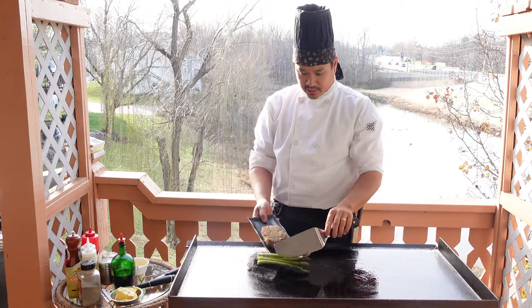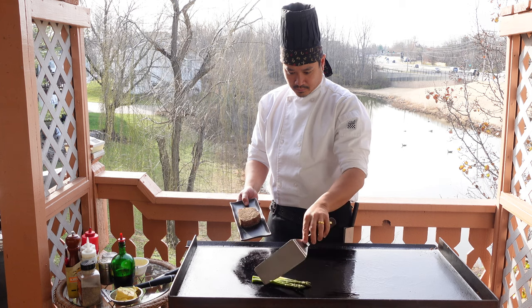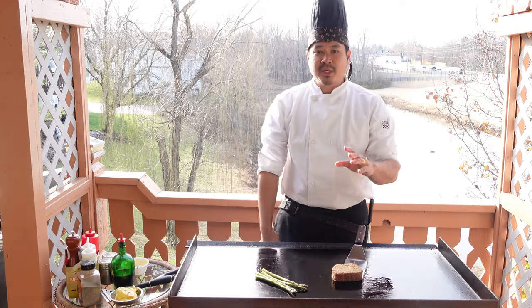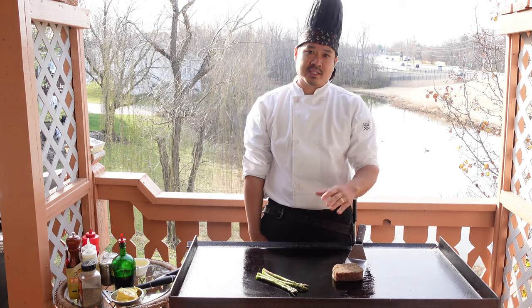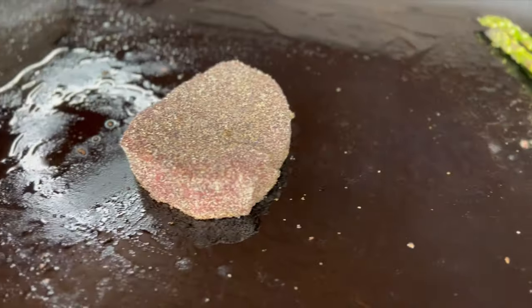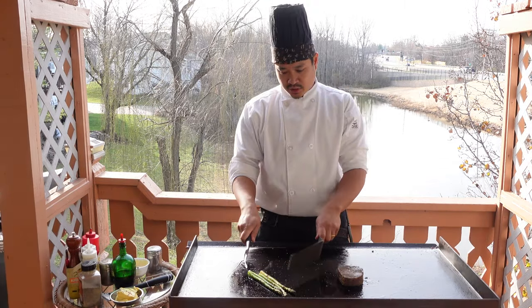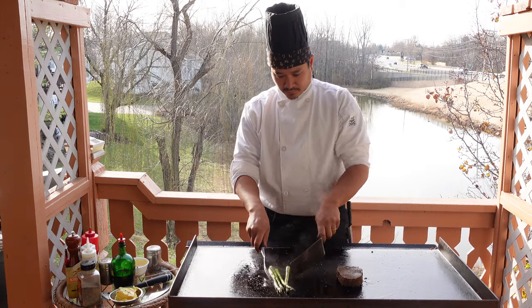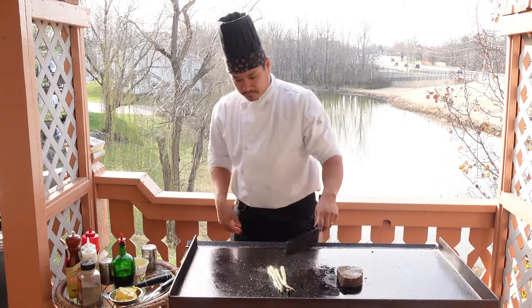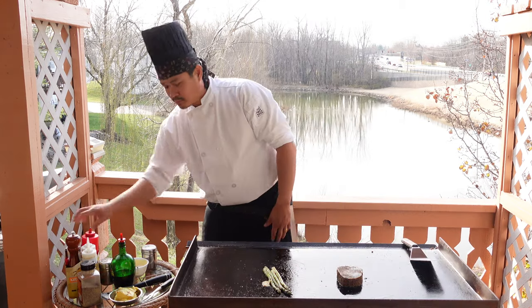Go ahead and place down our asparagus and our peppered tuna. The tuna we're gonna cook medium rare, probably even rare — just put a nice sear on it. For the asparagus, we're gonna do butter, garlic, and salt and pepper. With the asparagus, you don't have to flip it, you just kind of roll it. We'll add some salt and a little more butter, and some cracked pepper too.